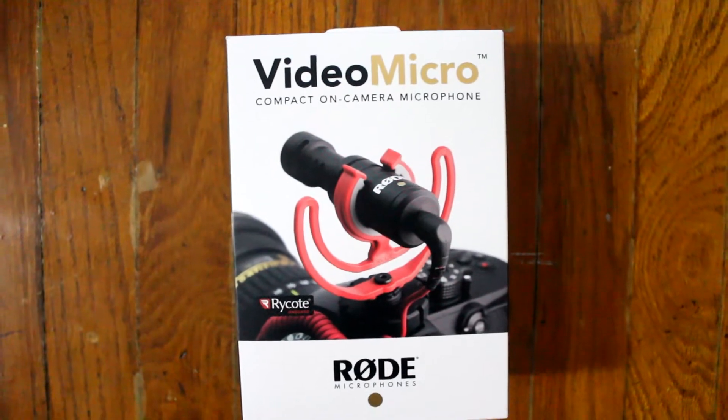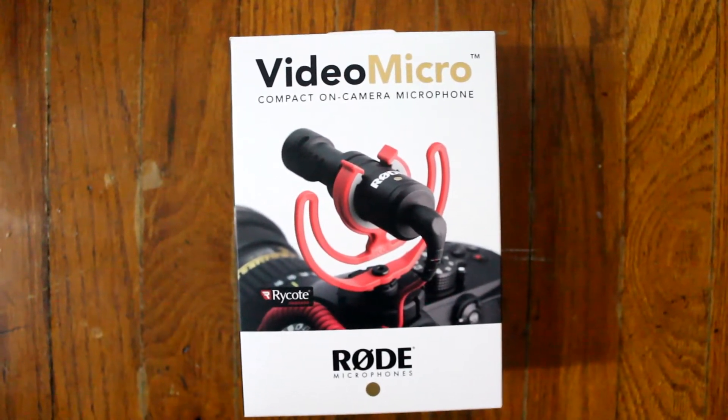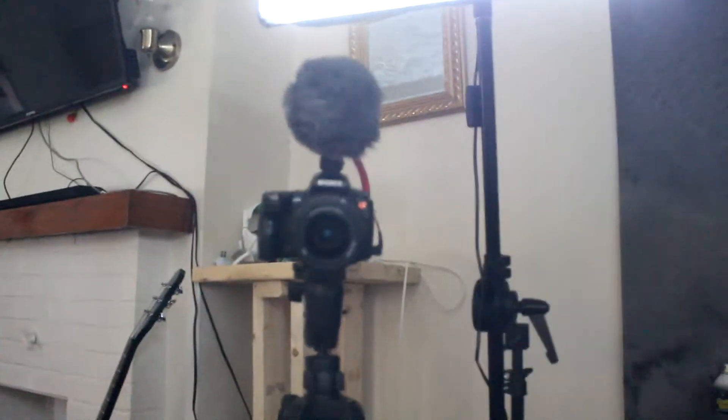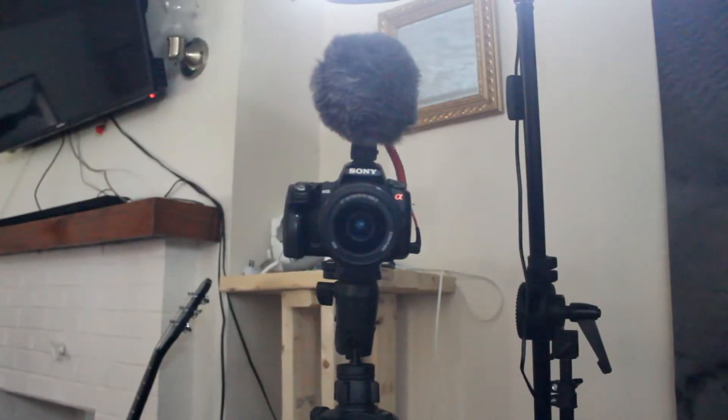I also put on the Rode microphone — the VideoMicro. I think I paid like $100 for it and this is the one we're using right now for audio. It's really, in my opinion, the best shoe-mount microphone you're gonna get for $100.